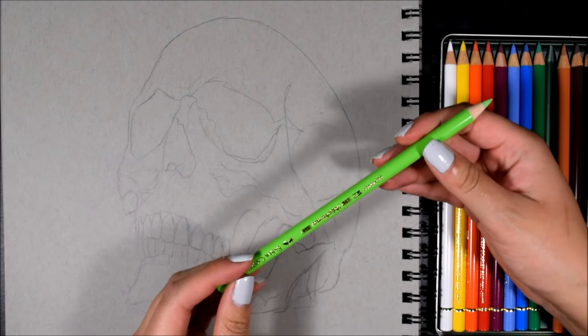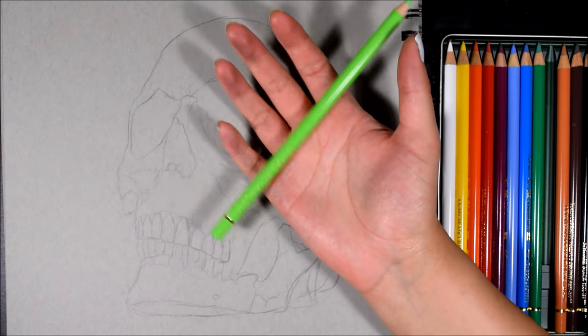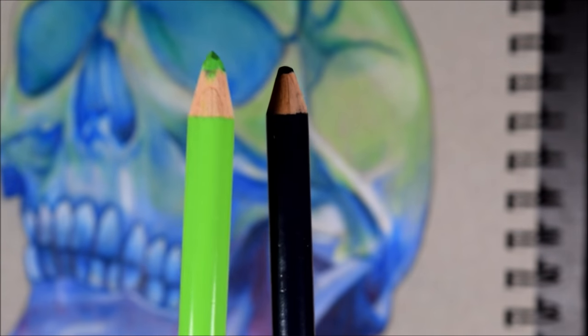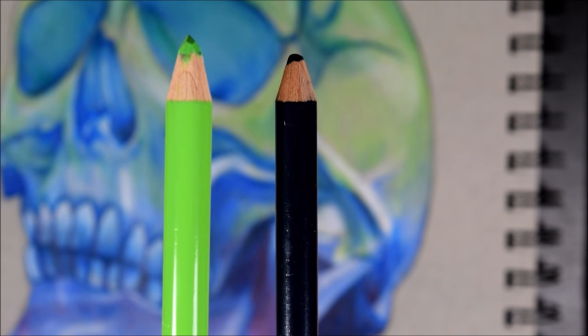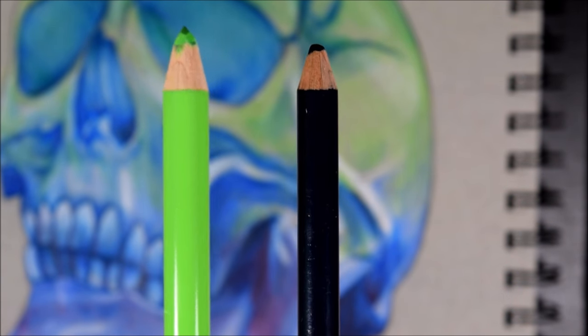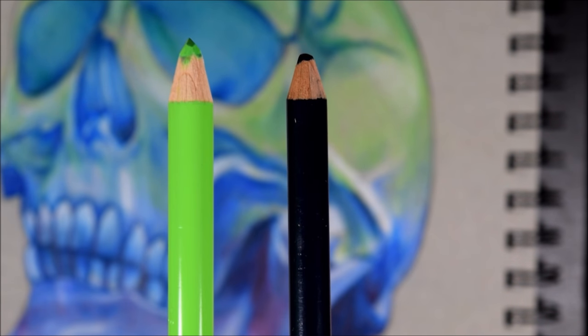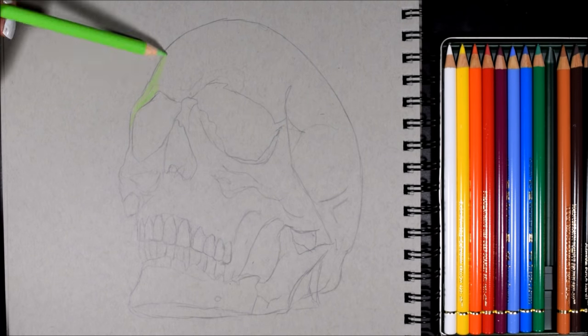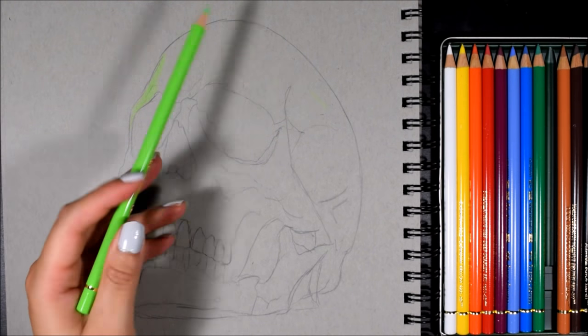Literally the very first second that I picked it up, I noticed how heavy and big it is. Look how big the Polychromos is compared to the Prismacolor — it is a very visible difference and it just feels bigger in my hand. That's a plus in my book, because now there's a lot of protection for the pencil not to break.